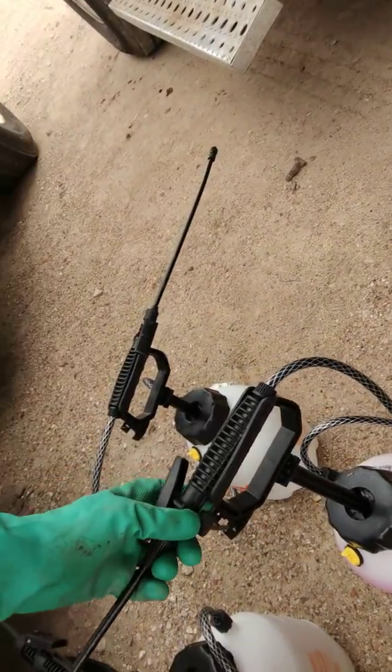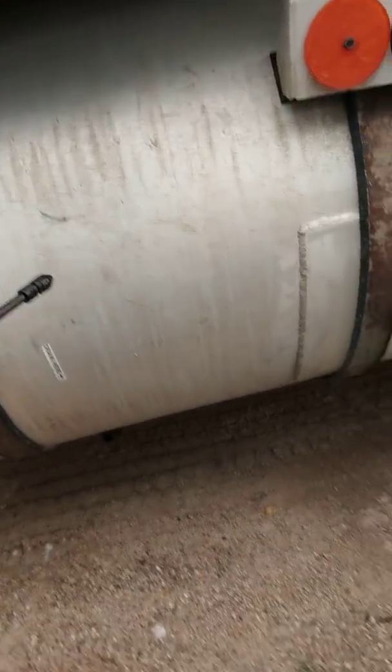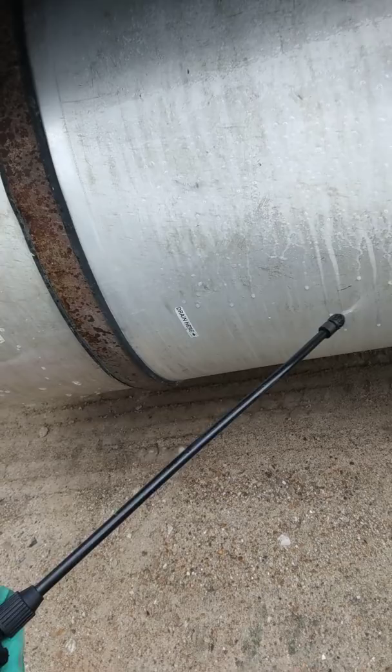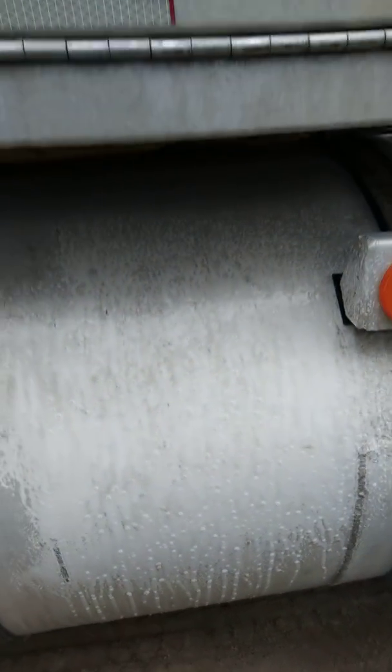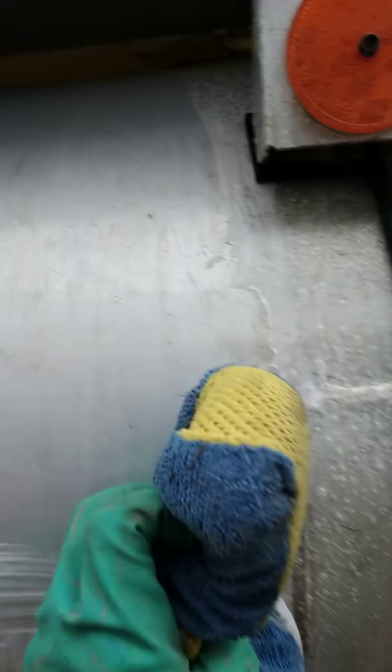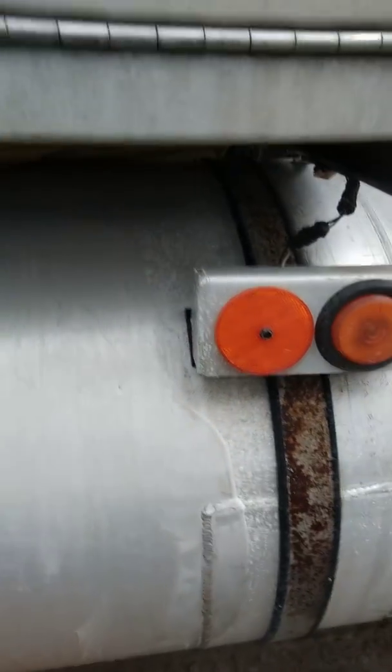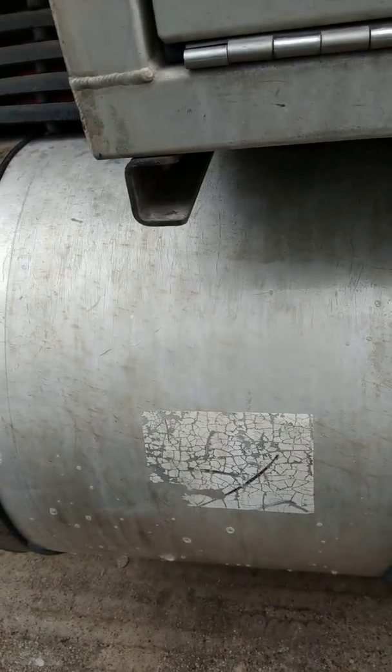Now the next one is going to be ammonium bifluoride, also known as bifluoric acid. We're going to spray it onto this section. Those results are pretty good compared to what the sulfuric did.